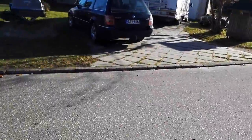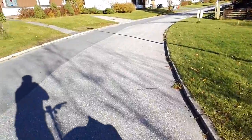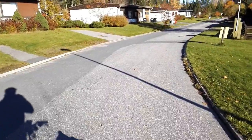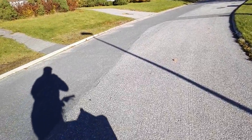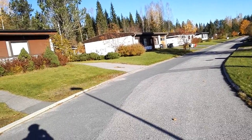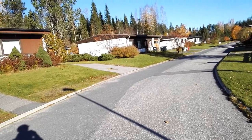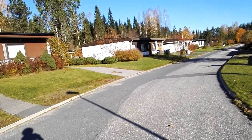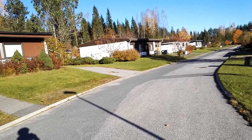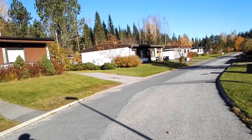We reached the top speed of about 20 kilometers an hour, and not assisting the motor at all it was drawing about 200 watts to make this speed. That was how capable a 250 watt hub motor is on a flat surface. Next I will show you what it can do on a moderate uphill.